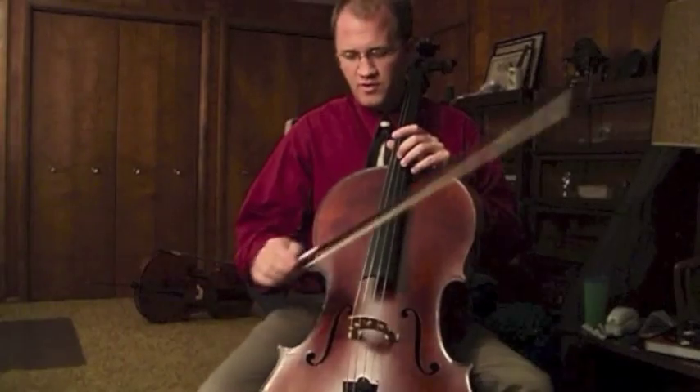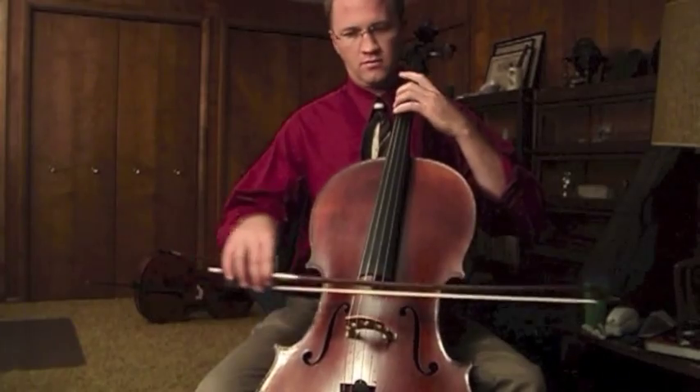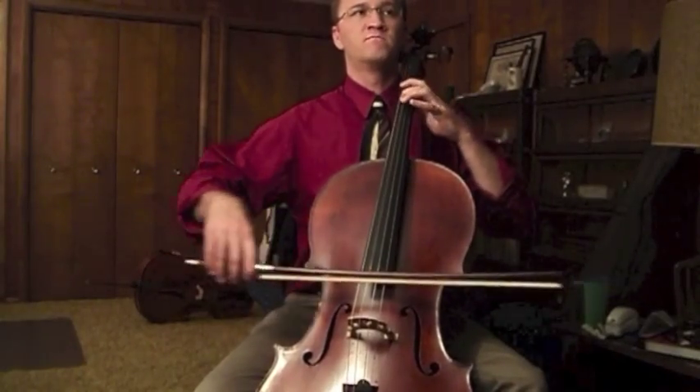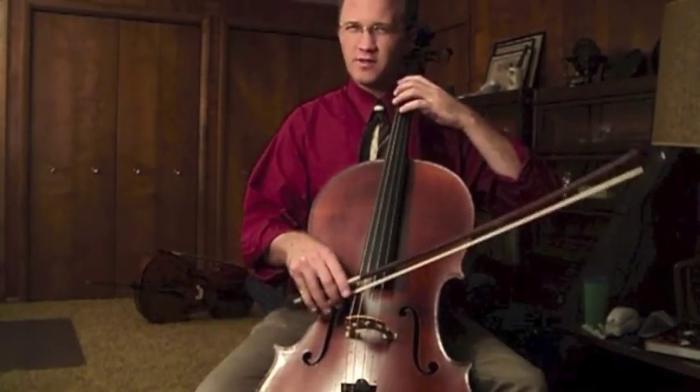On the other extreme, you get the light-headed sound, which comes from too much speed and not enough weight. By adding a little weight to that speed, you can get that sound to open up, or just slow down the bow a little bit.